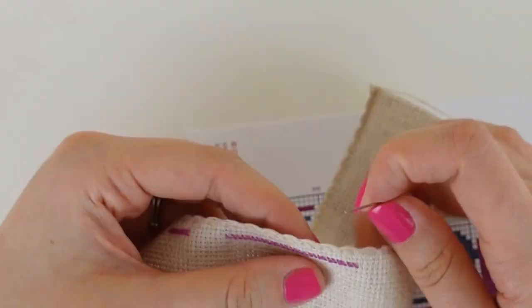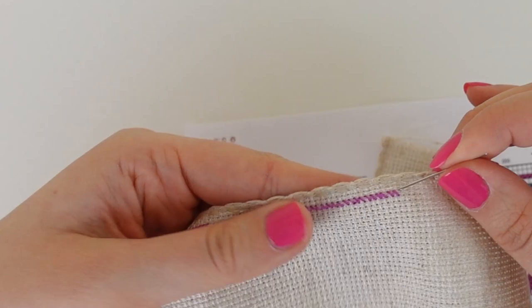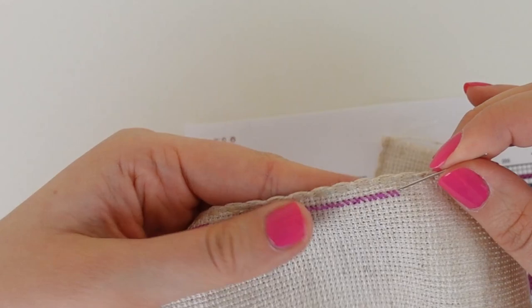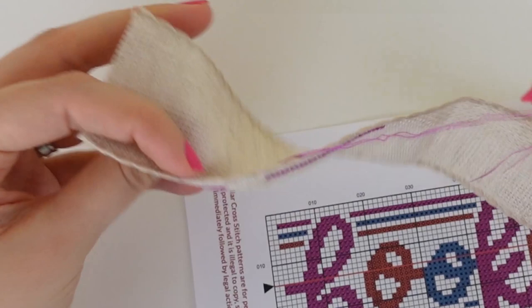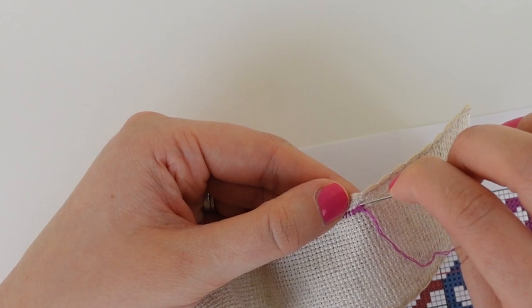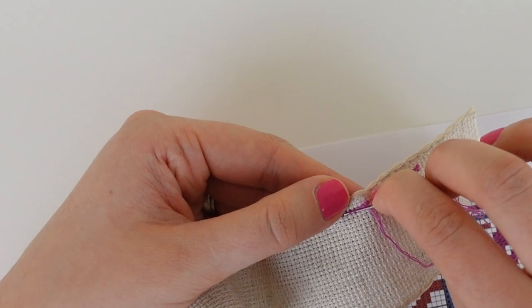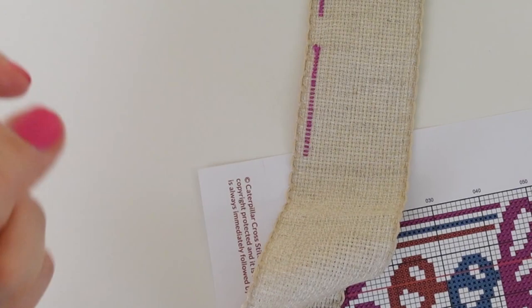We have now reached our 27th stitch. I'm now going to go back over all the stitches from the top right to the bottom left to add that top stitch, making them a full cross stitch. There we have our 27 stitches all in place. Now we need to end our thread — the same as before, we run our needle along the back of four or five stitches, pull the thread through, take the scissors, and cut the thread. There we have the neat back and the front.